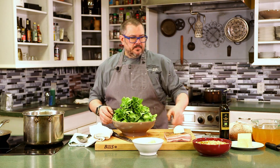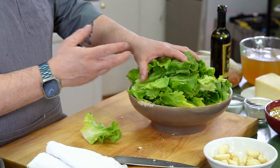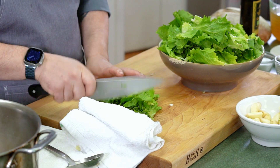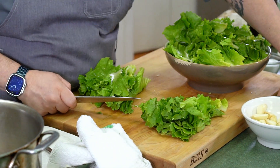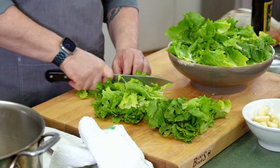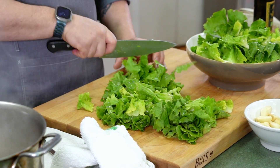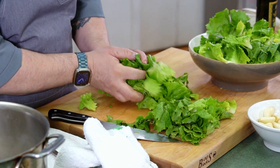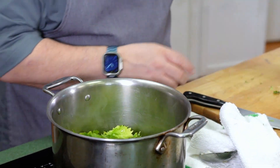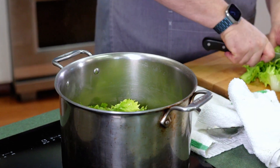Here I have about two heads of escarole that I've cleaned — I've just taken the head off, rinsed it under some water, and I'm going to rough chop it. Don't chop it too thin, because then it'll just be strips of escarole once it wilts. You kind of want to make it nice and big. We're going to throw that in there. I rinsed it but didn't dry it — I want the extra moisture to help start the wilting process.